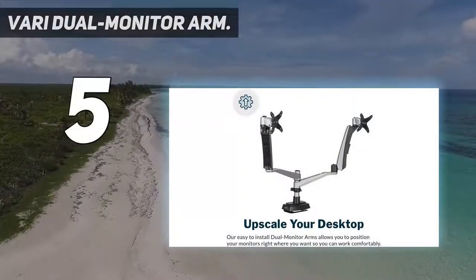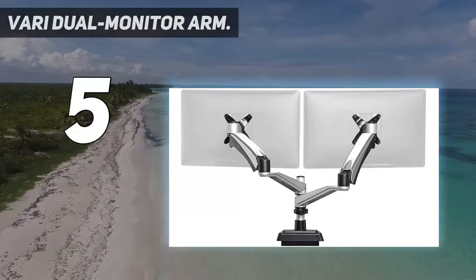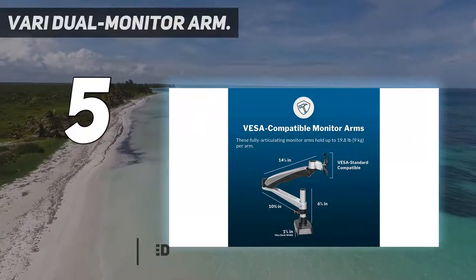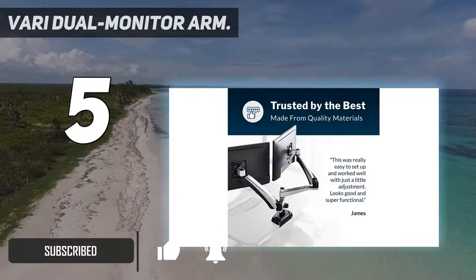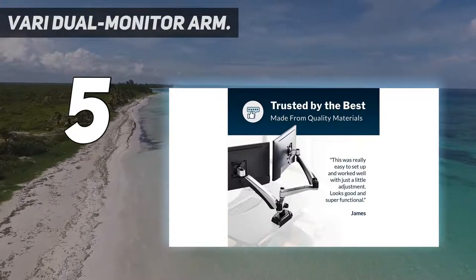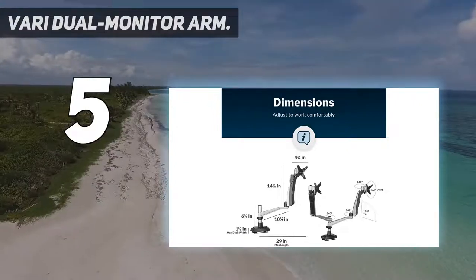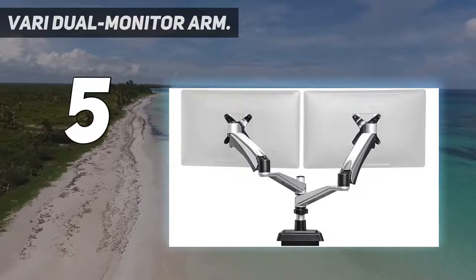Starting at number 5: the VARI Dual Monitor Arm. If you have two monitors but they're both on the smaller side, the VARI Dual Monitor Arm could be just what you need. It's capable of holding monitors up to 19.8 lbs / 8.9 kilograms, which should be plenty for most people. However, the maximum monitor size it can cope with is 24 inches, so if you prefer a bigger display, then this is a no-go.